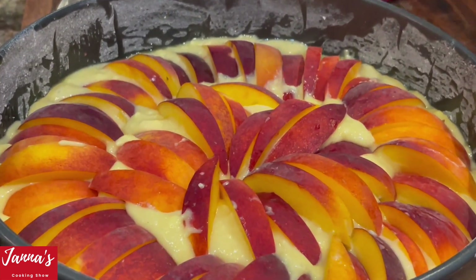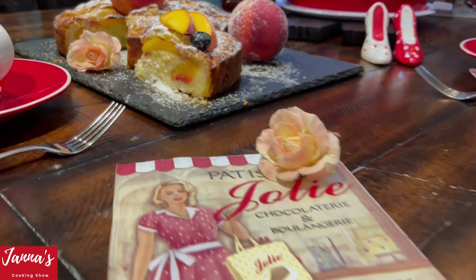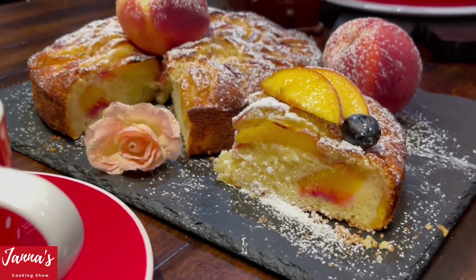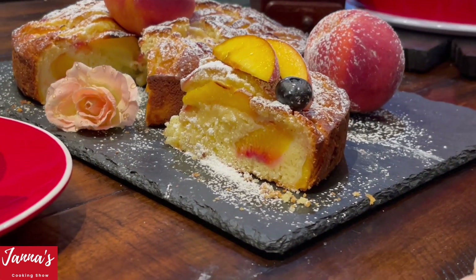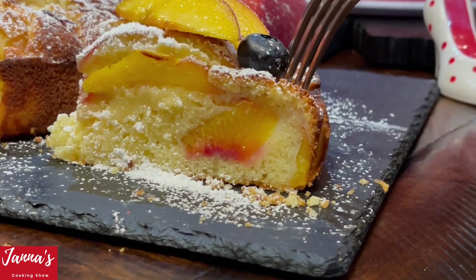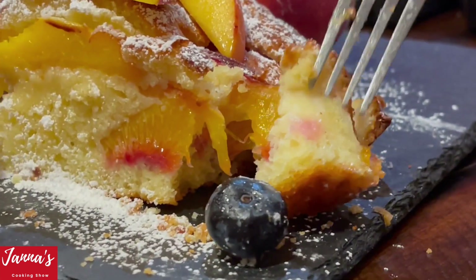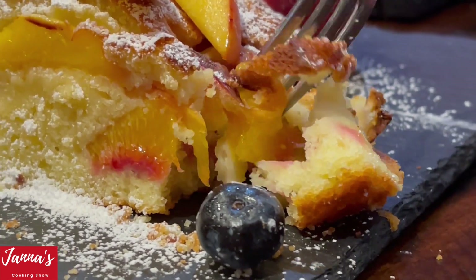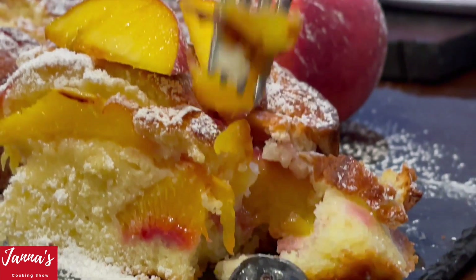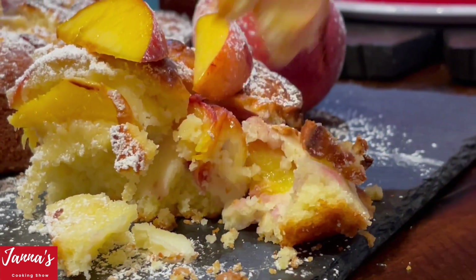Guys, it's ready — come and have a look! Looks delicious, looks amazing. Let's try it, Esther. We're going to show you how it looks inside. Oh my God, that's absolutely amazing — I just want to show you how incredible it looks inside with the peaches. So delicious! Thank you so much for watching us. If you liked our video, don't forget to subscribe and give us a like. We'll see you next time!